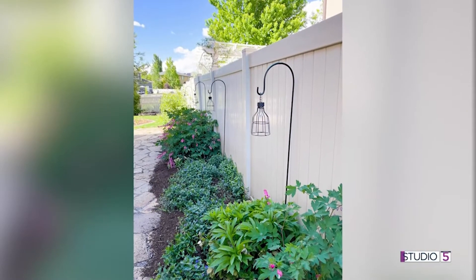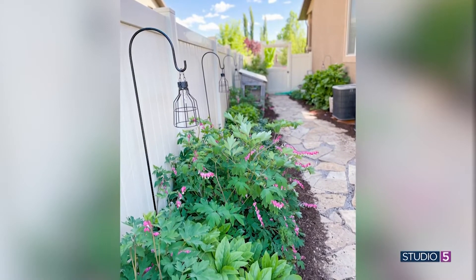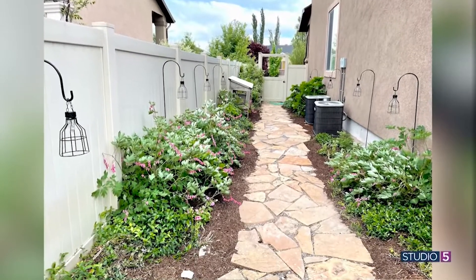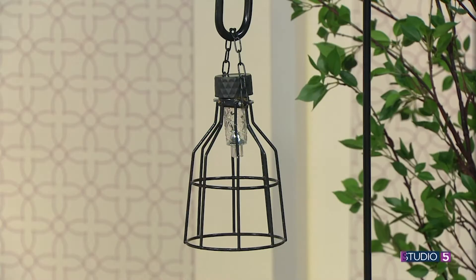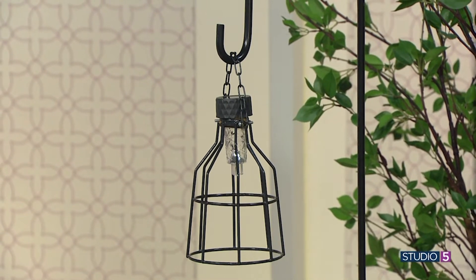There's one project we haven't even seen yet — a side walkway. On the side of my home I have this darling path with flagstone, and in the springtime my bleeding hearts bloom. Right now my hollyhocks are taller than me and they're blooming — it's one of my most favorite spots in my yard. I wanted to add some lighting out there. When I went to Big Lots I found these shepherd hooks for about $6, and I thought I'm buying them all. Lanterns can get expensive, and I had about 10 of these shepherd hooks and did not want to drop hundreds of dollars.